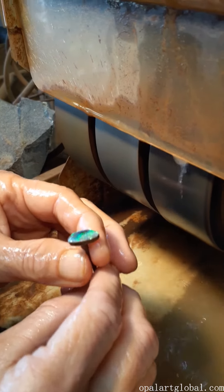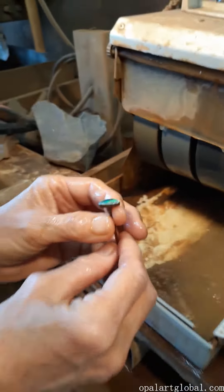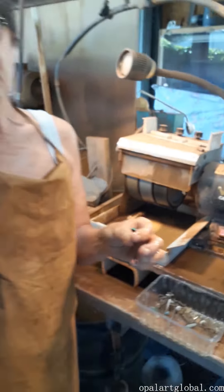From here we take it over to the sander and the polisher. That's probably enough for today and we can pick up where we left off next time. Thank you.